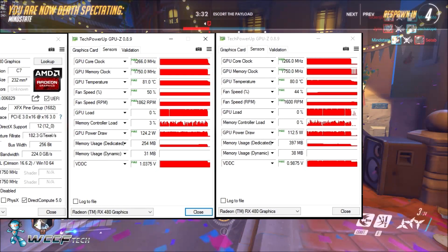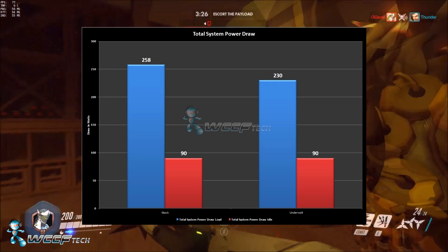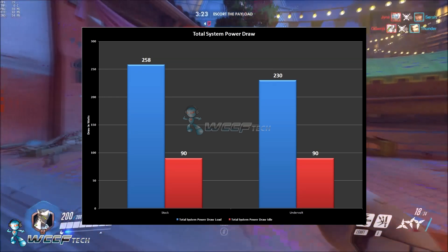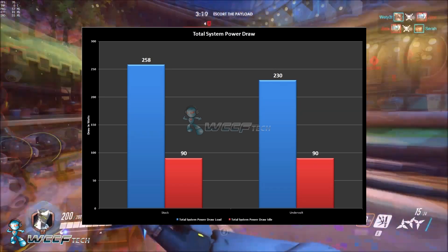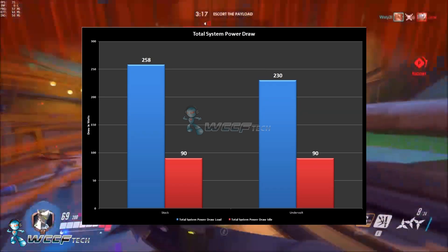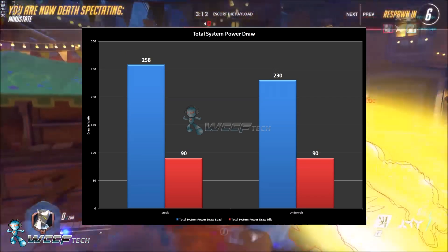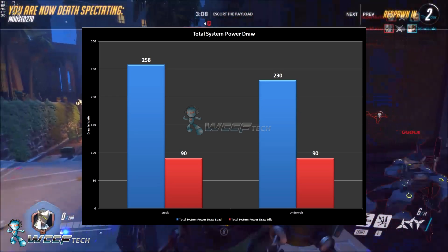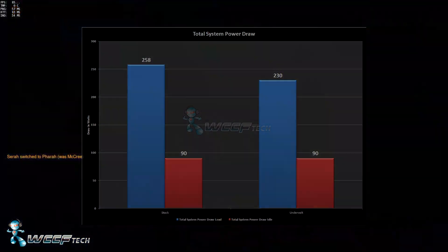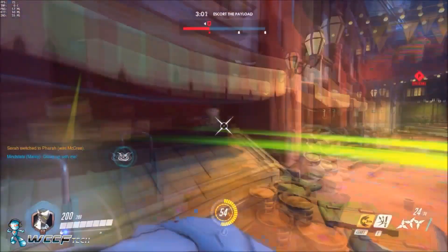But how does that translate to the real world in terms of power draw? Since we only changed voltages on the top end — not the idle or low power states — idle stayed the same, but on the top end we saw a 28-watt drop in total system load. This is with an i7-6800K, 32GB of DDR4 2400 MHz, on an ASUS X99-A2 motherboard with the RX 480.